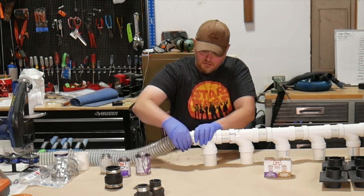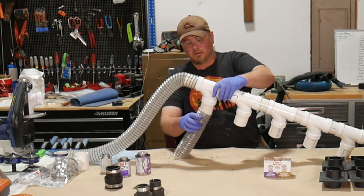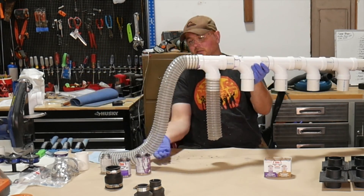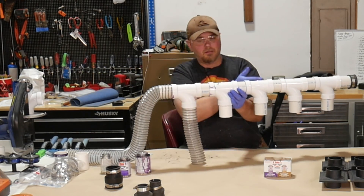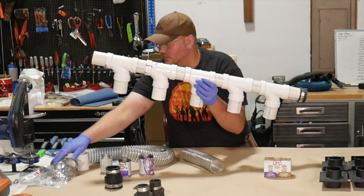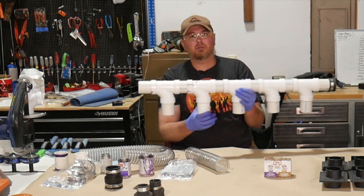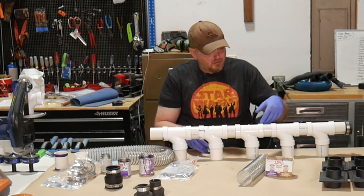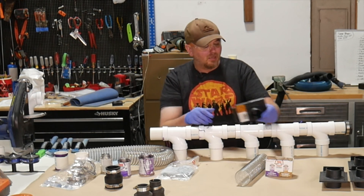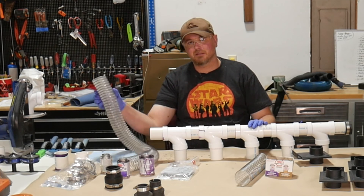The hose that goes to the dust collector will go on one end, the individual hoses for each tool connect to the tee fittings, and the dust gets sucked in that direction toward the dust collector — that's why all the sweep fittings need to face the same direction. I'll mount this under the workbench using plastic hanging strap with screws. Blast gates are important for a system like this: if all ports are open, you lose suction. Close off all tools except the one you're using.